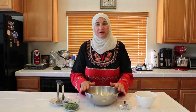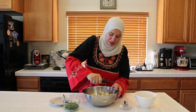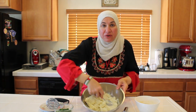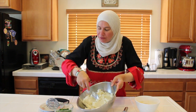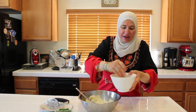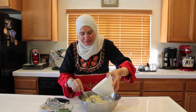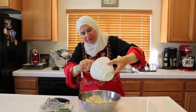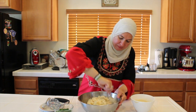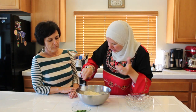Our potatoes are ready. I drained all the hot water, washed it with cold water to cool a little bit, then I will start mashing it. Look how smooth it is now. I didn't add the tahini and lemon and the rest yet. Look, Mary, how it looks — very silky. So now I'm going to add my tahini and lemon, mix it again and add it here. Mix it with the spoon. It looks a little thick.